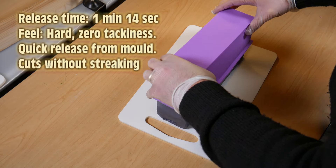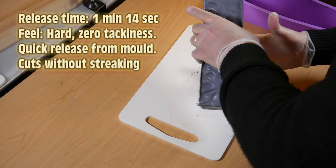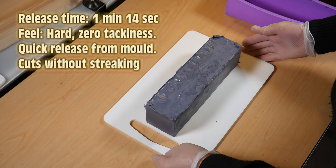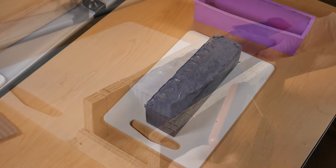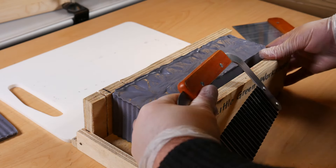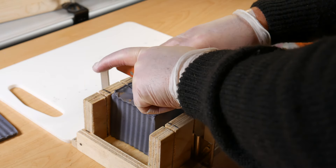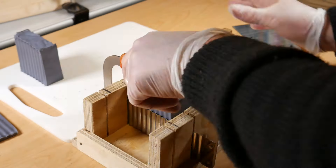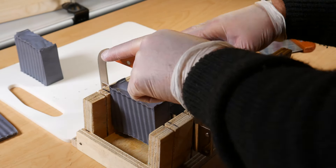I tipped it upside down and lo and behold it basically fell out of the mold. The verdict: it took one minute 14 seconds to come out, it was hard, zero tackiness, quickly released from the mold, and it cuts without streaking — it was hard enough to cut at this stage after 24 hours. You can see I've sped up a little bit of footage of me cutting the soap using a crinkle cutter and my homemade soap cutting box.